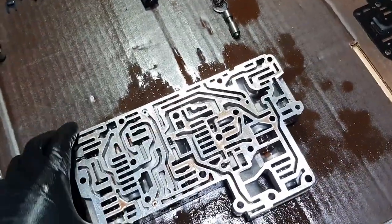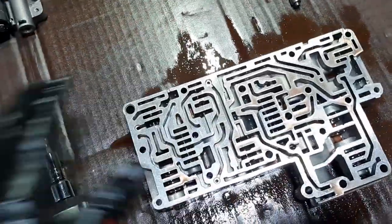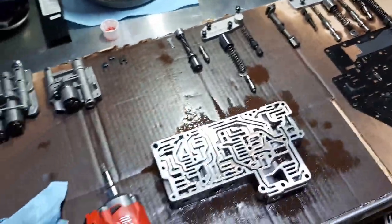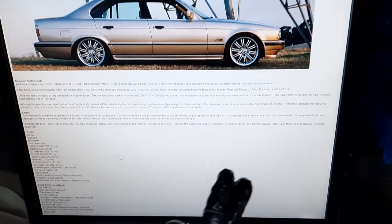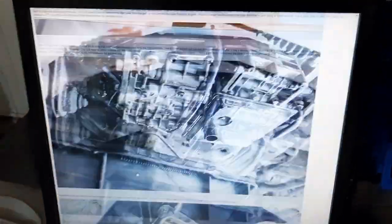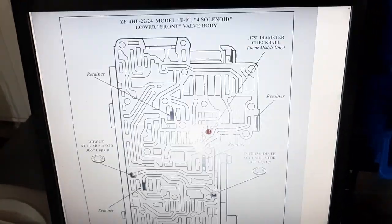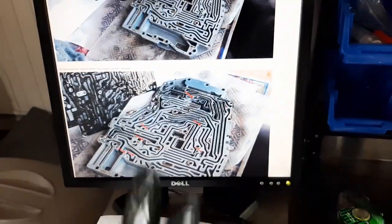Really cool in terms of engineering. And if you want to do this job, it's not as bad as it looks. I'm using this guide by Bad Sector, hosted on Shogun's website. It's for a 535i E34 but it's the same transmission more or less, so you get all the diagrams and everything — really, really helpful.